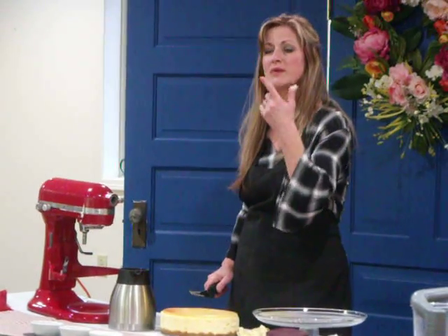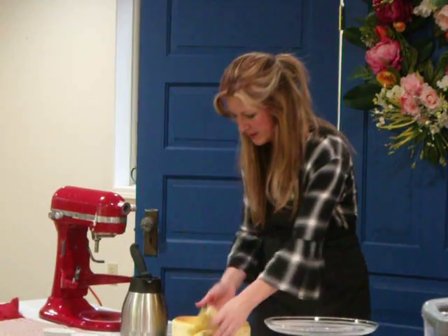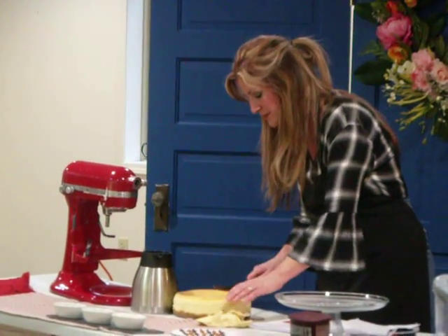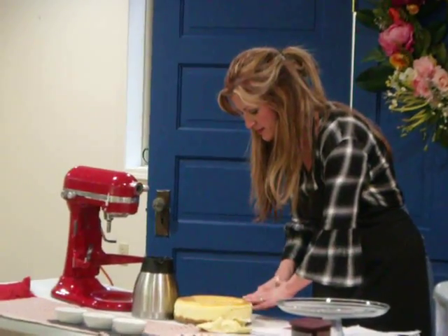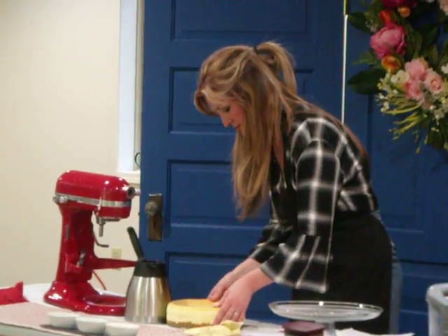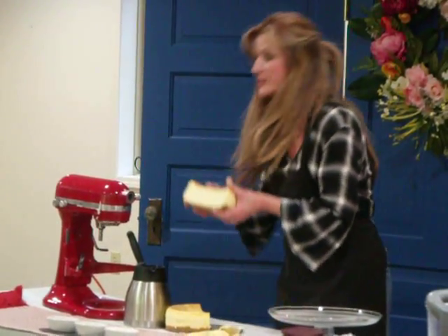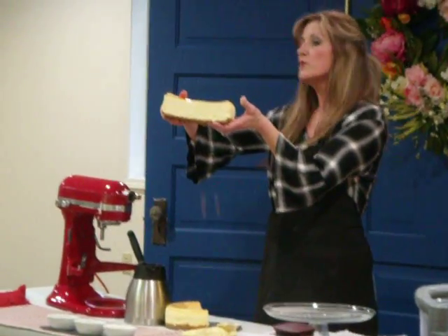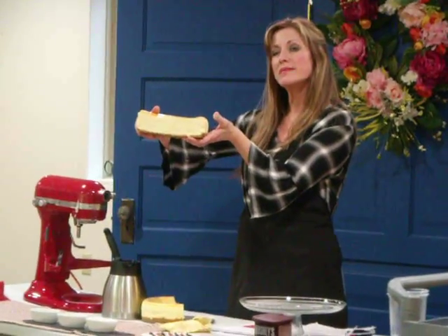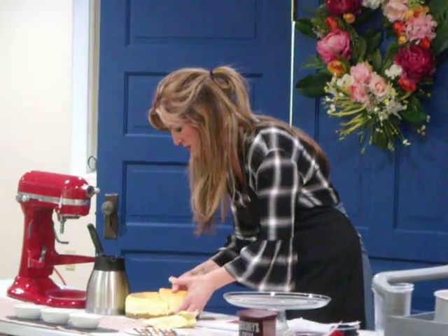Thumb and forefinger — which I have managed to cut twice in one week — so we're going to be careful there. I turn it around. The first thing I'm doing is just cutting this in half. You have that recipe and you can do this. You make it in a water bath, and it's going to come out like this, okay? That's what we want it to do.